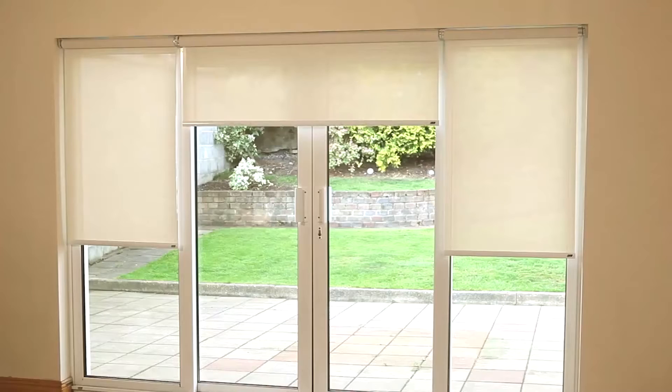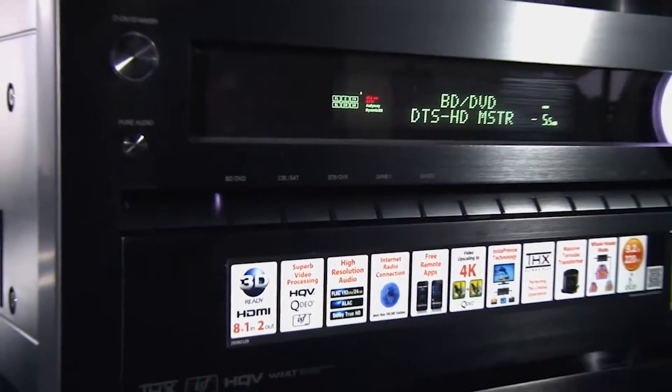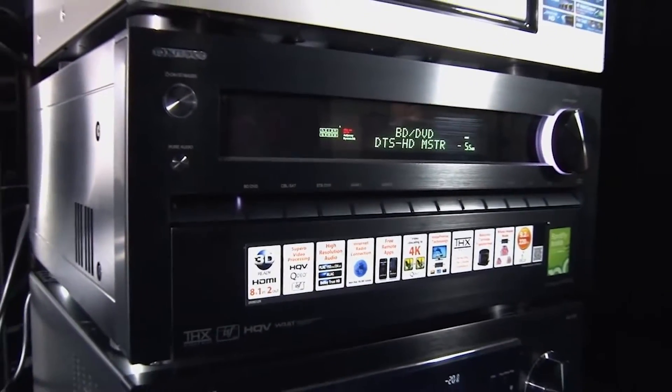With YoSwit, even small apartments can build a home heater. Blinds, shades and projection screens are able to work with YoSwit curtain switch and my entertainment system can also be controlled by YoSwit.